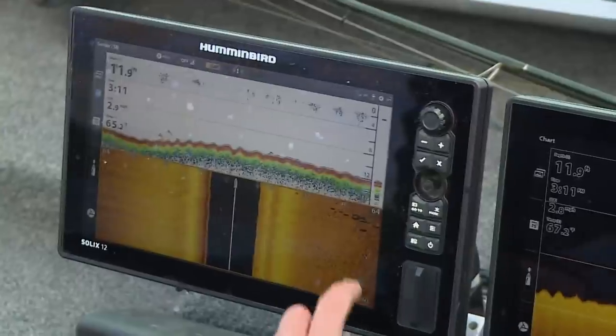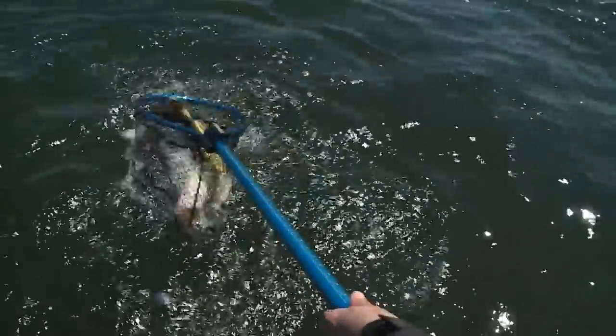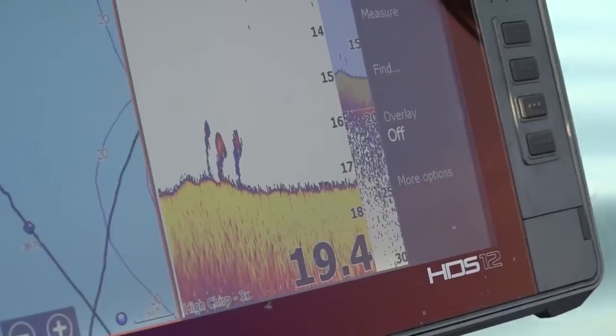Two words when you think about spring walleyes: search and destroy. Search and destroy walleyes. I rely heavily upon my electronics to find those fish first.